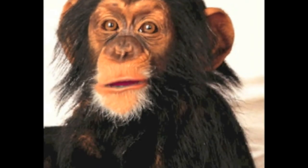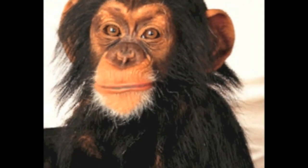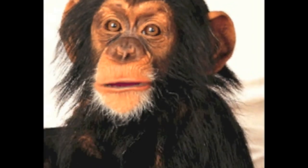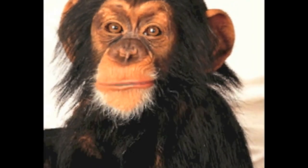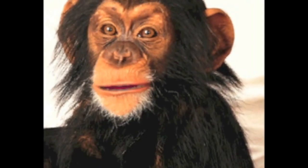Mr. Locksmith said he could teach a monkey to open a LockSmart Key Lock in under two minutes. I'm not a monkey, but a chimpanzee. However, I can now open a LockSmart Key Lock in less than 10 seconds.